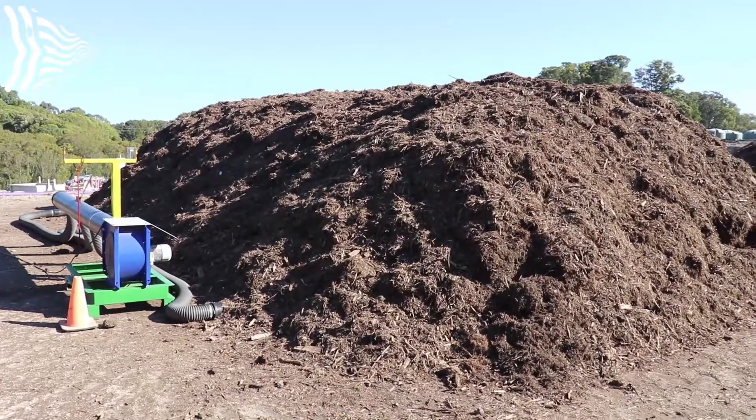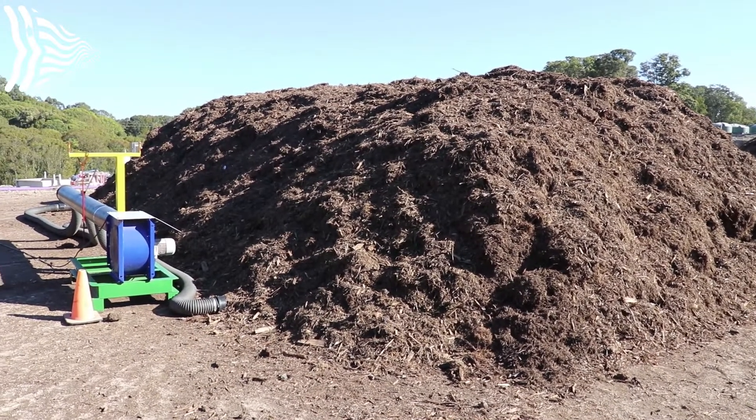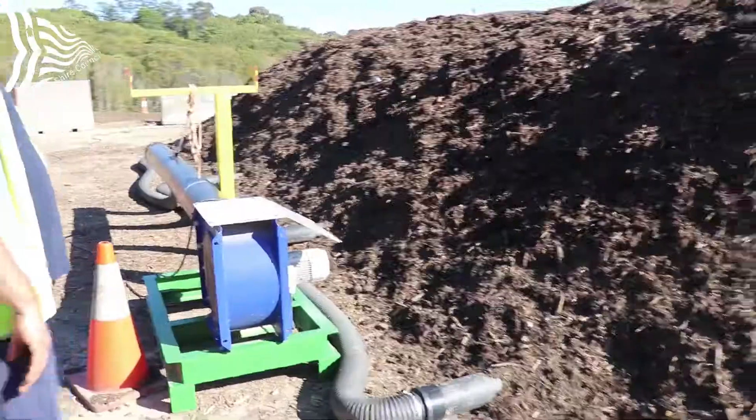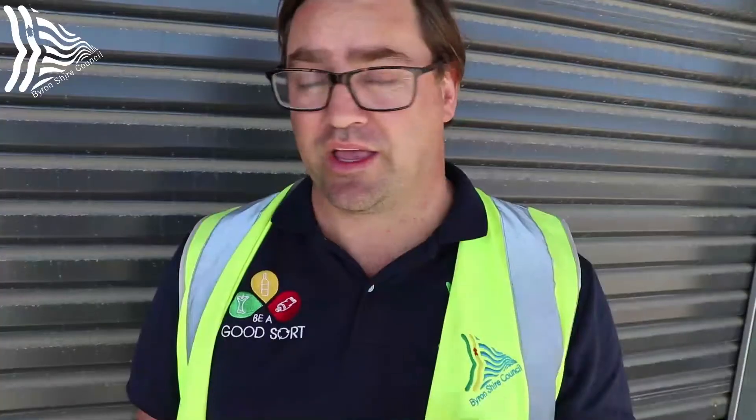Basically it's like a hairdryer which has these hoses connected to it, and they run pipes underneath the actual windrow — which is the pile of actual compost — and it pumps air up through the pile.